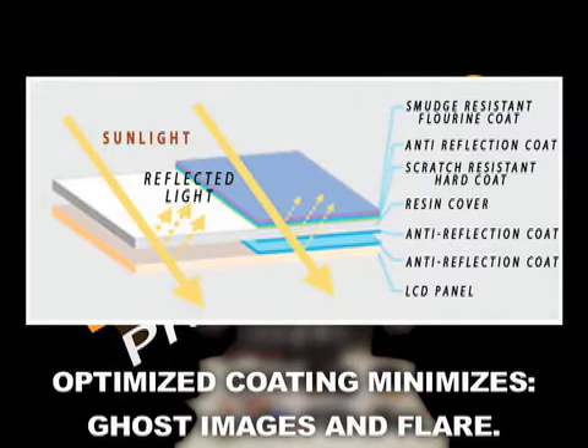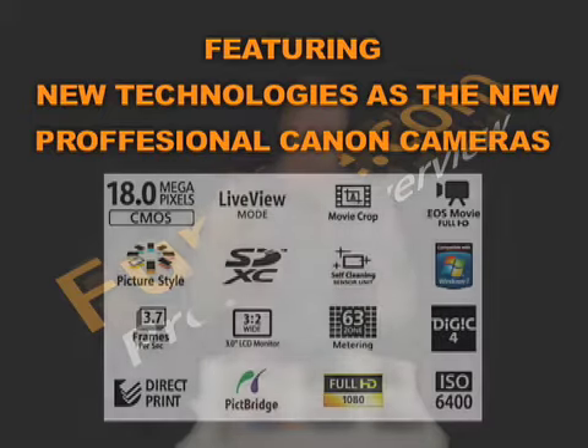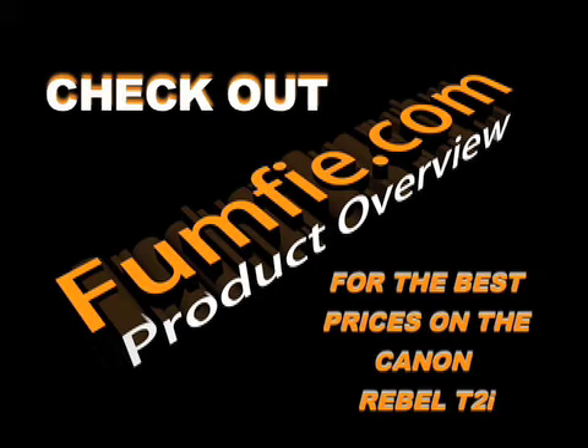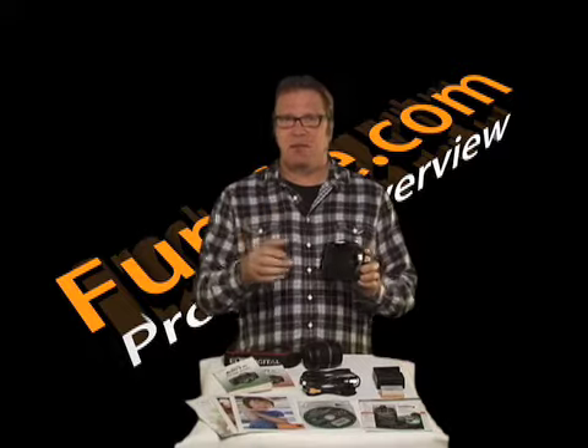Simply put, the Fumpy.com Canon EOS T2i digital SLR comes with many of the same new technologies as the professional Canon cameras, and is now known as the best Rebel Canon has ever produced. Be sure to check out Fumpy.com for the best price on the Canon Rebel T2i. Well, that's it for now — I'm Dave, and I'll see you next time.